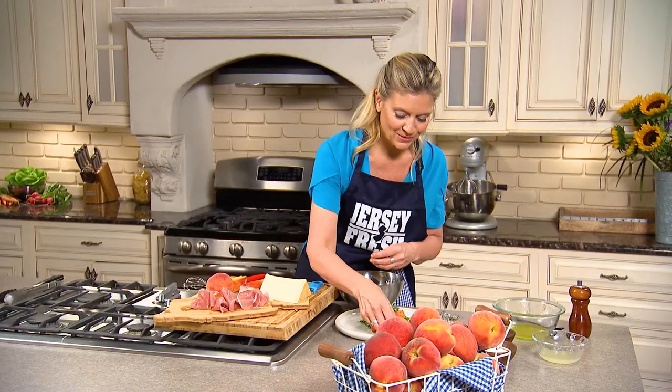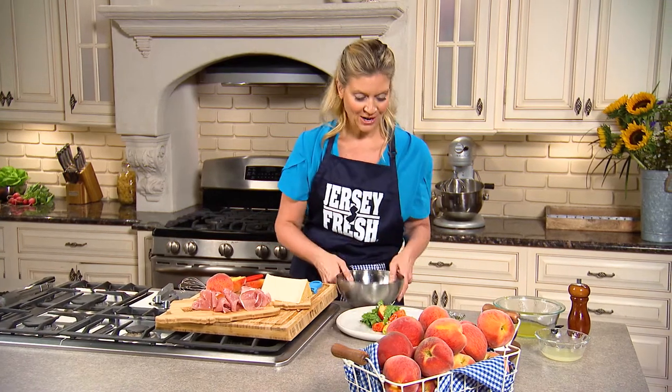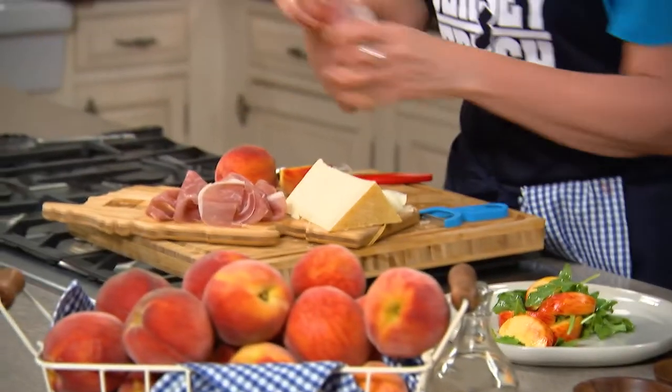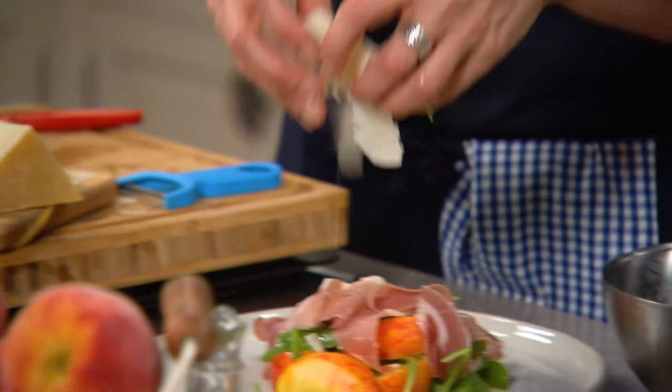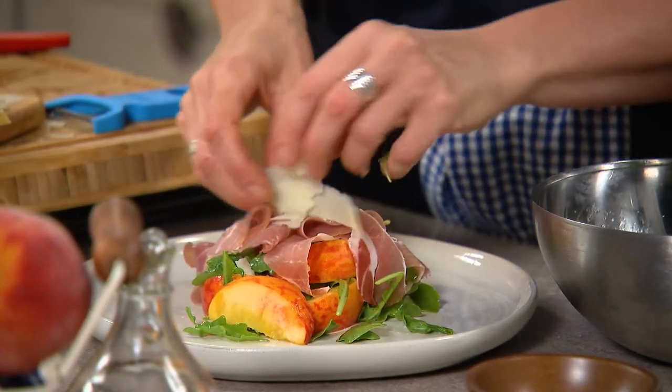You want to show off these beautiful Jersey Fresh peaches, and there are many different varieties. You can get yellow, white, or even donut peaches. If you've ever seen them, they look like little baby donuts. So then I'm gonna just drape the prosciutto over any way you like — get creative. Some shaved parm and then a little more drizzle of vinaigrette.